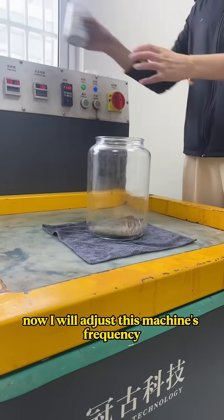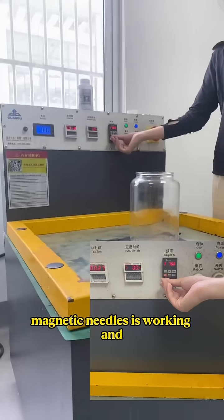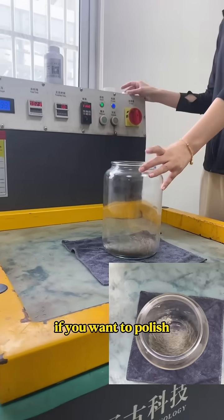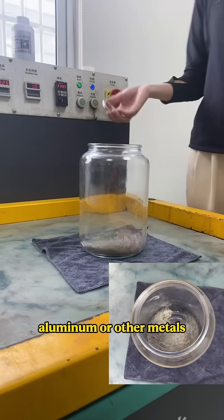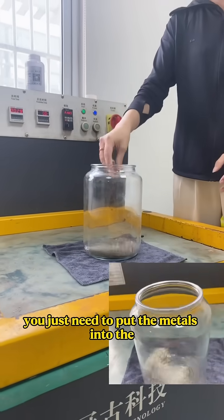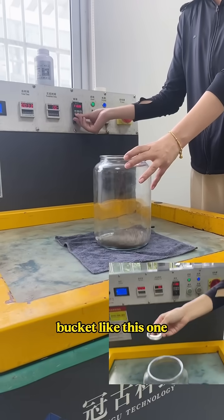Now I will adjust this machine's frequency. You will see the magnetic needles working, and if you want to polish aluminum or other metals you just need to put the metals into the polishing bucket like this one.